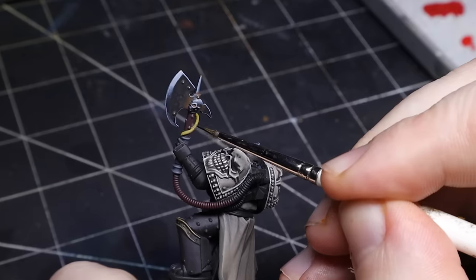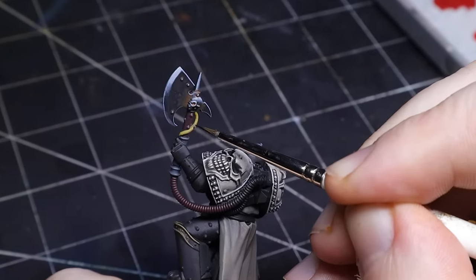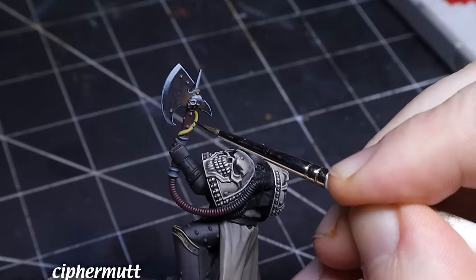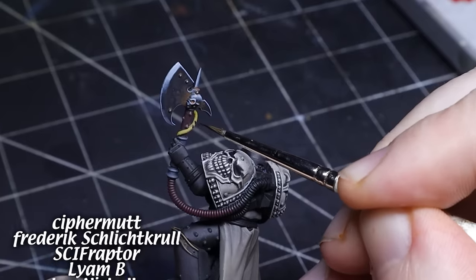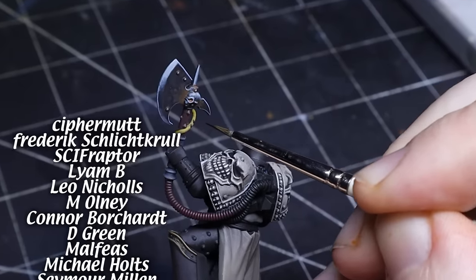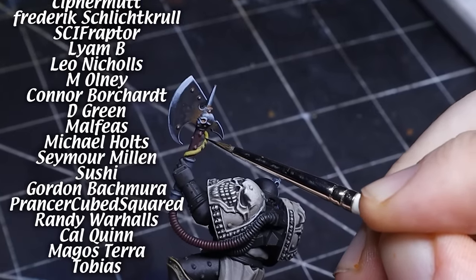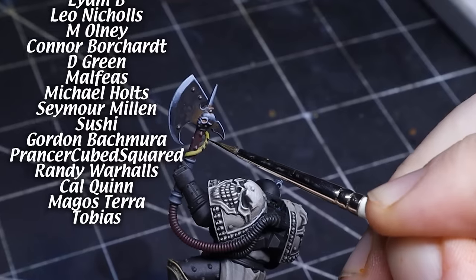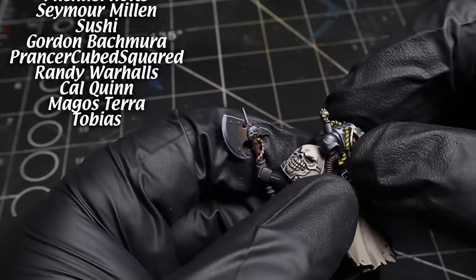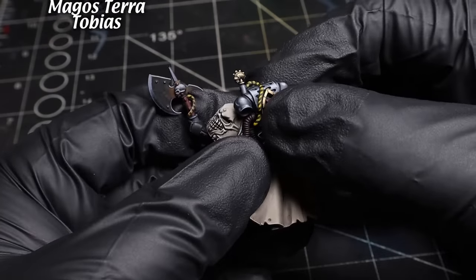While I finish up a few extra details I'd like to give a big shout out to my newest Patreon members. Your support allows me to create the content I enjoy and means the world to me: Cypher Mutt, Frederick Schlichtrull, Cy F Raptor, Liam B, Leo Nicholas, M Olney, Connor Borkhart, D Green, Malfese, Michael Holtz, Seymour Millen, Sushi, Gordon Bakmura, Prancer Cubed Squared, Randy Warholz, Cal Quinn, Magos Terra, Tobias.